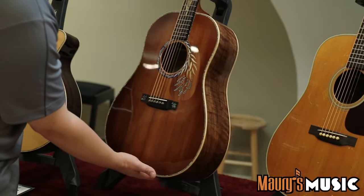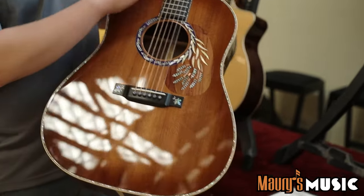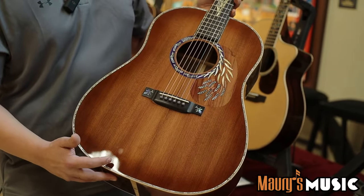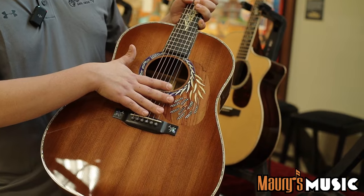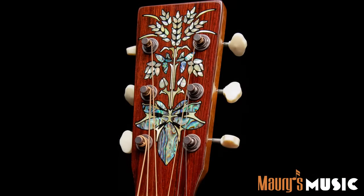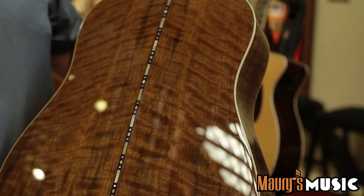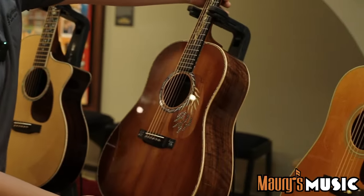Coming down here, we have the DSS Hops and Barley. We have a D-body, 14-fret slope shoulder, sinker redwood top with beautiful coloring. The pickguard is actually inlaid into the top — it's a faux pickguard under the finish. Really nice inlay all the way down the fretboard and on the headstock as well. Back inside is a flamed walnut with a beautiful purple purfling down the middle. It's probably my personal favorite from this show.